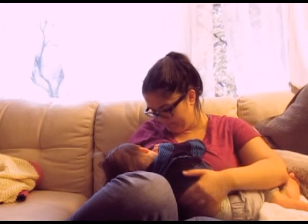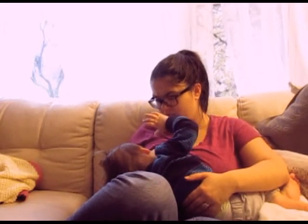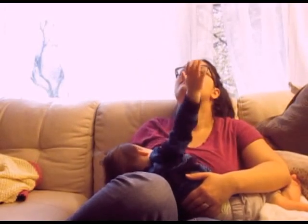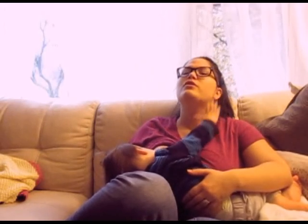Are you getting sleepy? I feel like you're getting — ow, when you're pinching me. This is the glamour of breastfeeding. When people try to tell you that it's sexual, just show them this video.